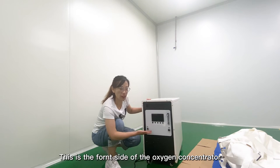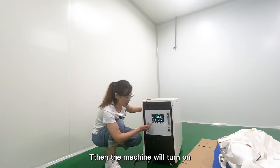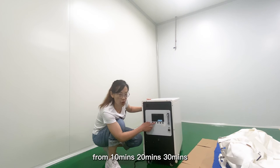This is the front side of our Oxy Concentrator. First, you need to press this button, and then the machine will turn off. You should press this on and off button and then the machine can work. This is the timing button. You can set the timing button from 10 minutes, 20 minutes, or 30 minutes.